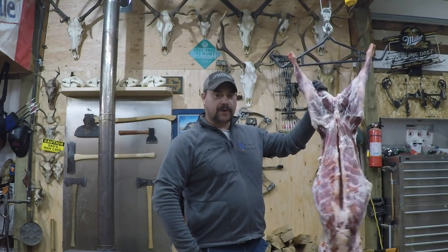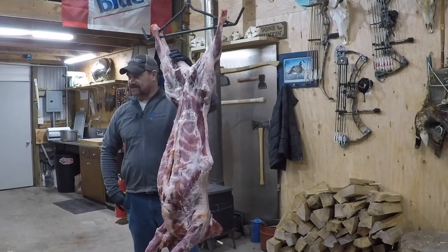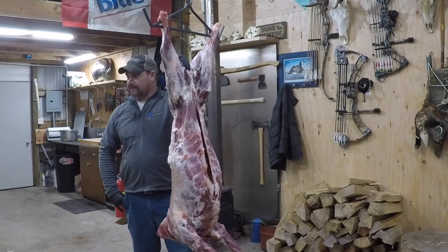I'm Brandon Boyd. Today we're going to break down a boer goat. We're going to go through the whole process, cut it up, and get it ready for wrapping.